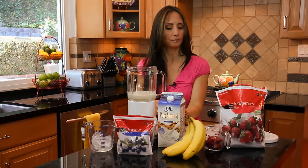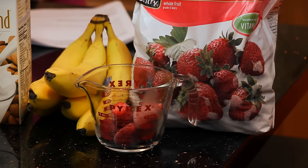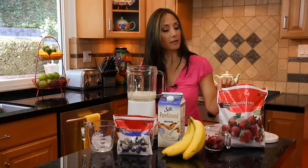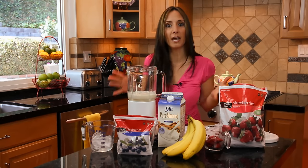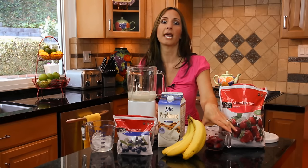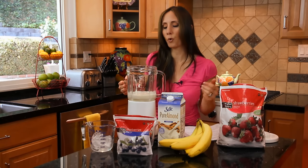Then we're going to throw in our fruit. What's also nice about frozen fruit is that it's cheap, and everybody's looking for a bargain these days. A bag like this of frozen strawberries will cost about three bucks — keep it in the freezer and it never spoils. That's the thing I hate about fresh fruit: sometimes you buy it and by the time you get to eat it, it's already spoiled.